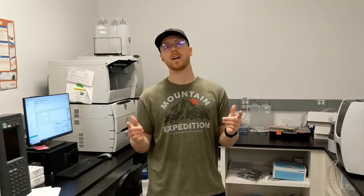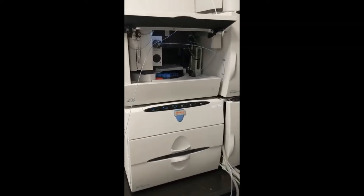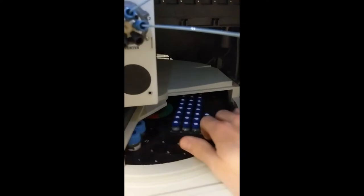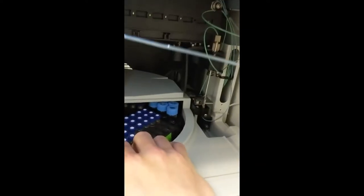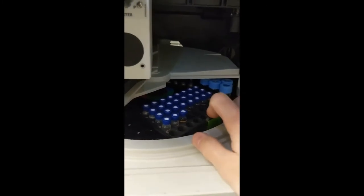Once you've got your calibration curve made, it's time to load the auto sampler. This right here is the auto sampler — let's take a look inside. You can see there are different trays that spin around, and the needle right here can pick from any of the samples in each tray.